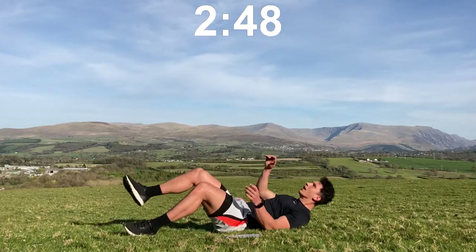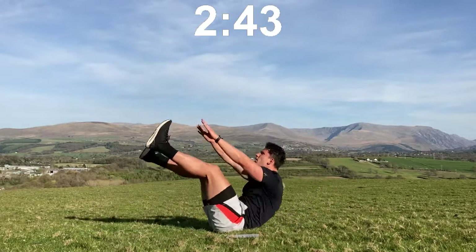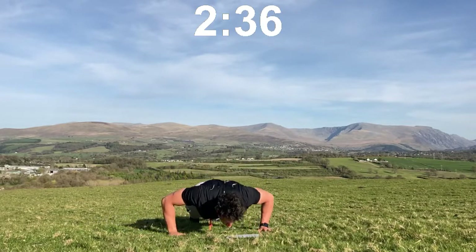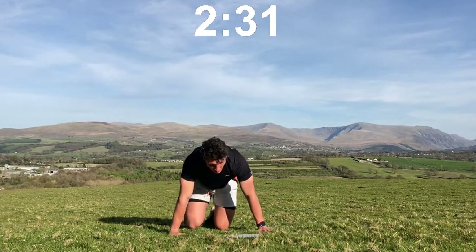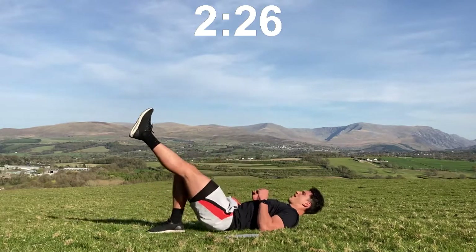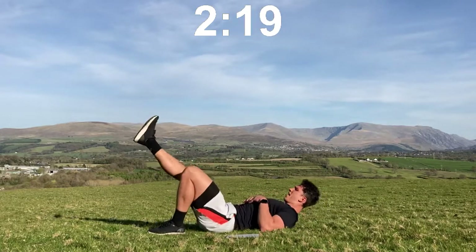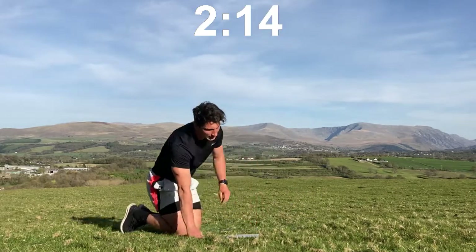Two minutes 45 to go, let's push! V-ups: one, two, three, four. Press-ups: one, two, three, four. Single-leg bridges — hips as high as you can towards the ceiling or the sky: one, two, three, four, one, two, three, four.